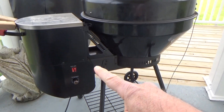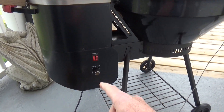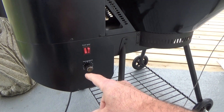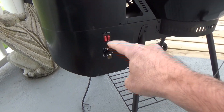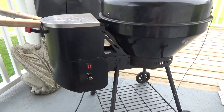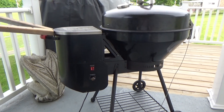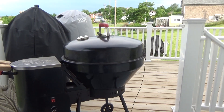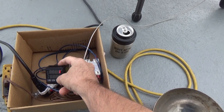If anybody's got one of those new Rec Techs, comment and let me know if the PID is shutting off the fan and the auger, or just the auger. Let me know. Alright, we're going to keep chugging along - let's turn this up to 275, let's have some fun!